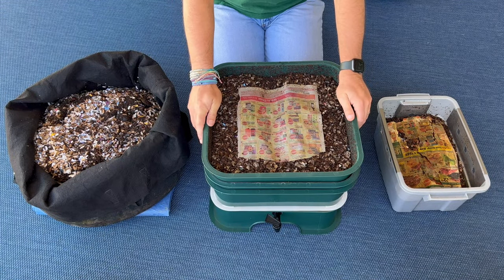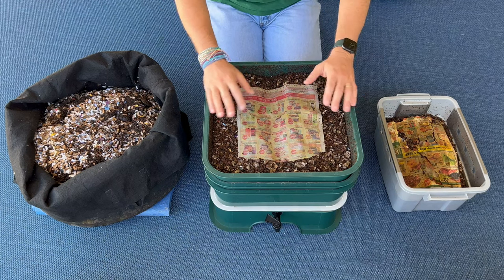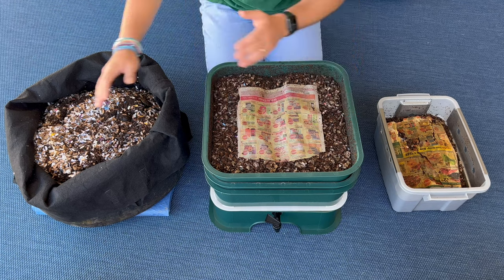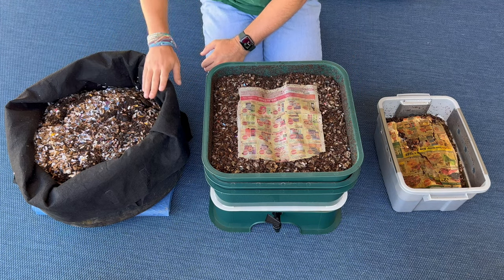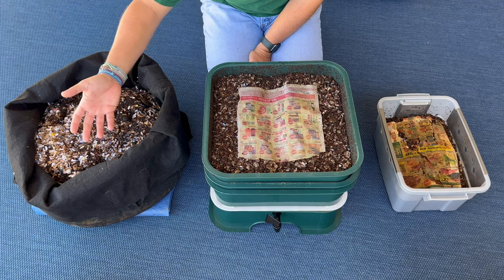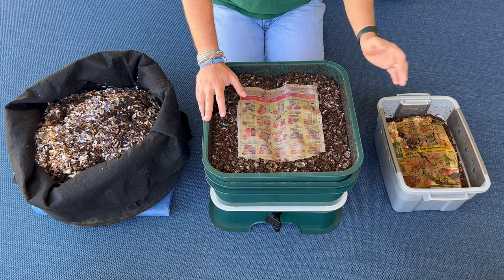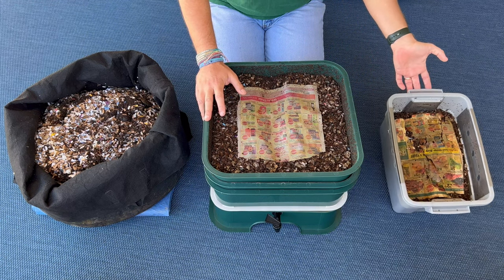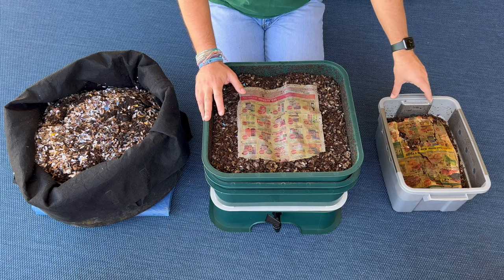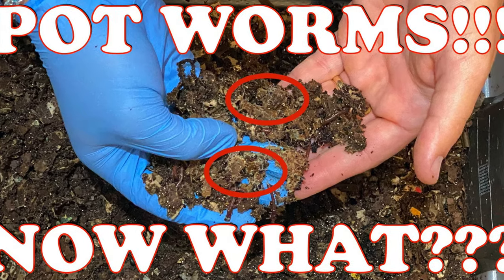So which bin is good for you? If you're a brand new beginner with money to spend, I would say go with the Vermihut or some other worm tower. It comes with everything you need except worms and takes the worry out of moisture control — it was a great beginner bin for me. If you're a beginner on a budget, the fabric pot is probably the next easiest bin to maintain because it also controls moisture, which is commonly an issue for new worm farmers. If you need an indoor bin due to a cold climate, the tiny bin is perfectly suitable, but you'll really need to be careful — a smaller bin can get out of whack, so you'll want to keep it on the drier side. I've had this bin get out of whack with mites and pot worms.